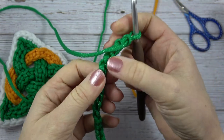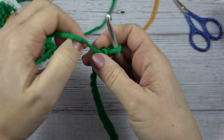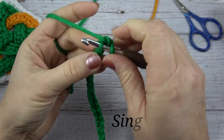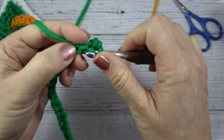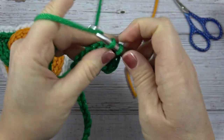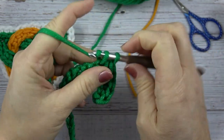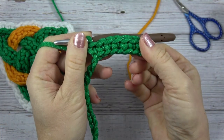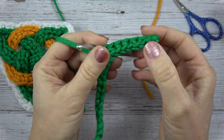Here's the front of the chain and we're going to work into the back bar. Just like with the orange piece, we're going to skip the first chain and start in the second chain. We're going to put a single crochet in there and single crochet in the next six chains. By crocheting in that back bar, we get the top and the bottom of this crocheted piece to look the same.